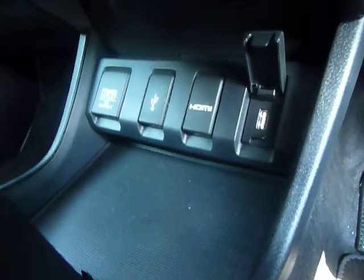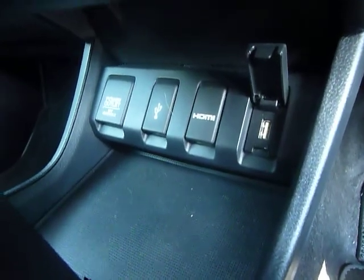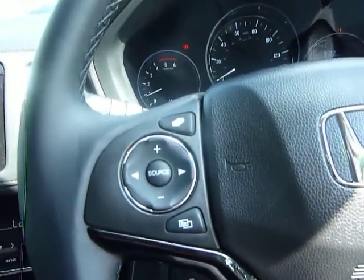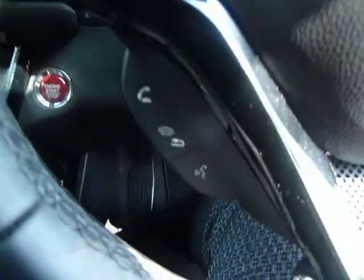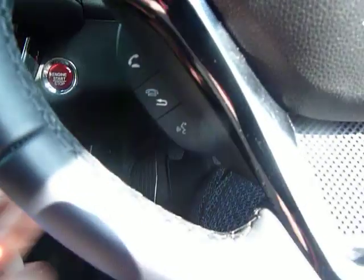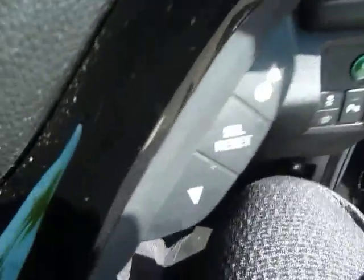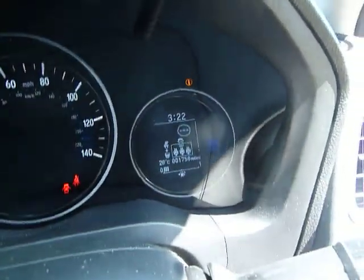Your USB ports and HDMI are just down here below. Moving on to the steering wheel, on the left-hand side you have all of your media controls, and just below that your Bluetooth controls with voice tag recognition. On the right-hand side of the steering wheel you have all of your cruise control, and these buttons here are for your iMID screen in the middle.